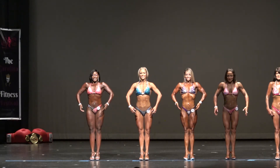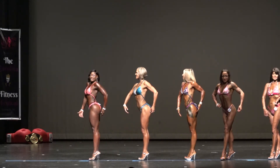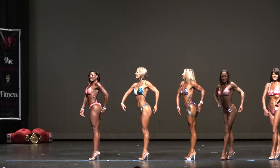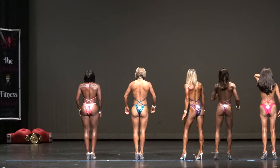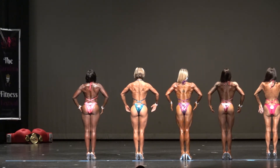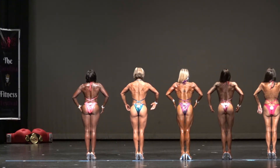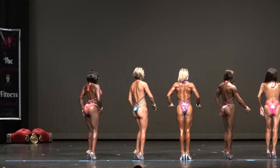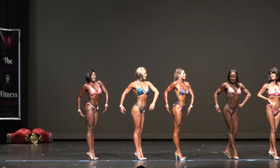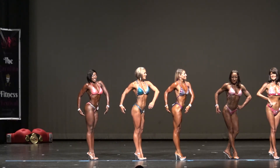Good job, Liz. Bring that back for the third to the right. Very good. Go to the third to the right. We're going to turn it to the right. Face front.